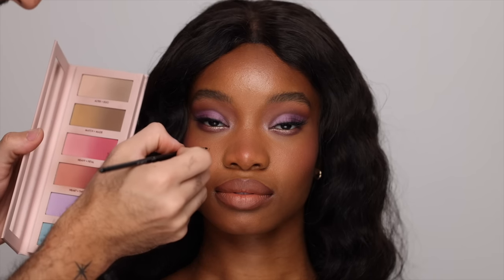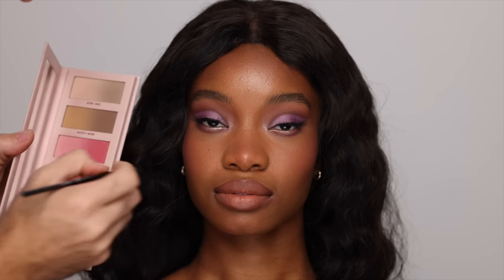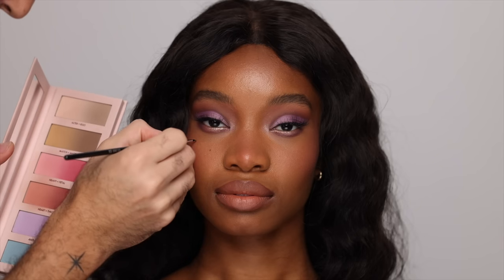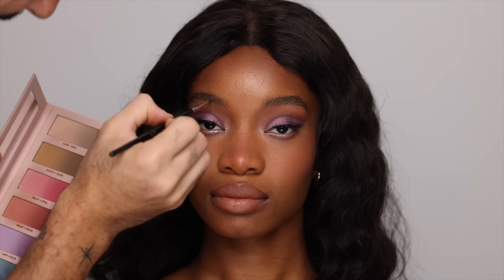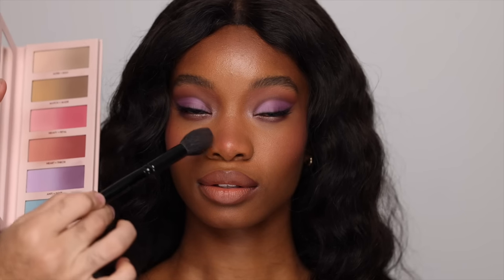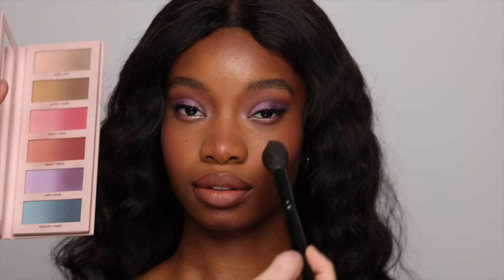With a liner brush, I'm going into Match Made and taking Made, just emphasizing all her beauty marks, and slightly feathering it into her brows as well. And I'm going to be finishing off the look with a bit more blush because it looks so beautiful on Jodi.